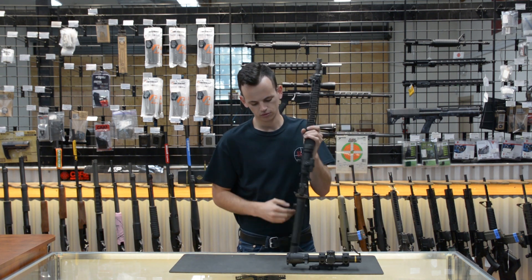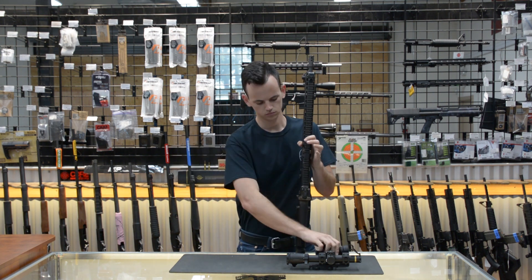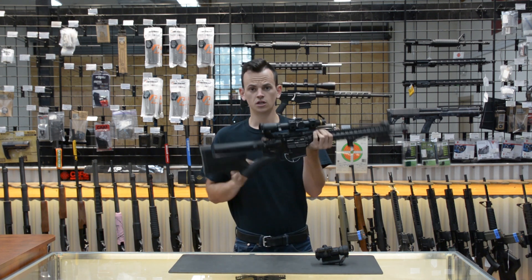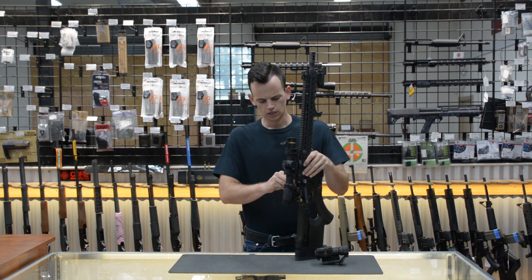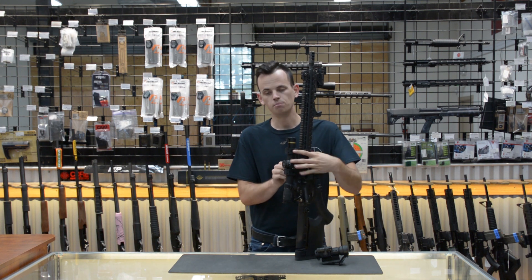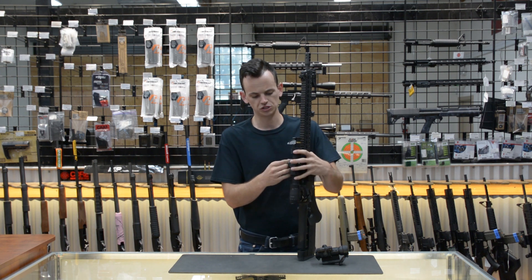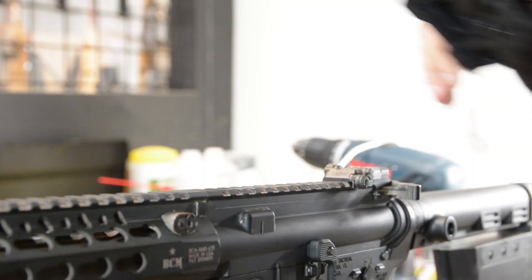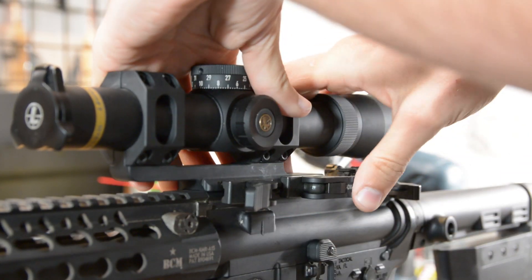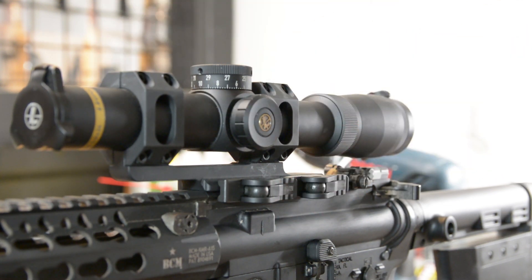With this optic setup, I can go from having my Aimpoint Pro on it to having my Leupold 1-6 on it. You've got to get a good mount — the mount is what makes this system workable. It's what allows me to take it off and know that I've got my zero when I put it back on. The mount on this scope is an American Defense Quick Detach mount. It uses two levers that won't come free on their own — it requires you to actively press the unlock knob and then twist it.